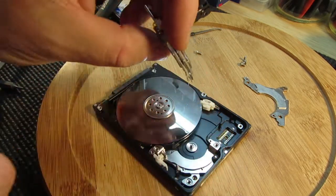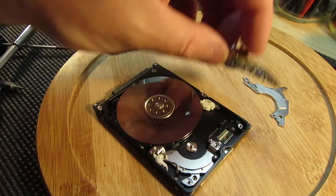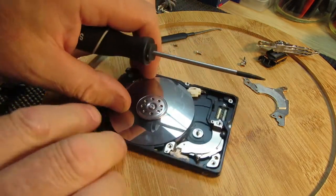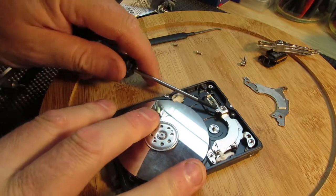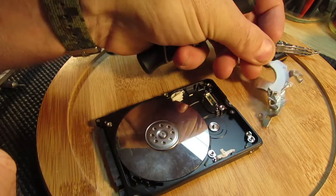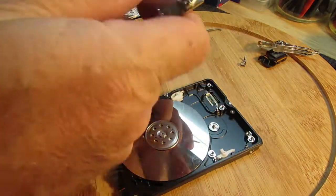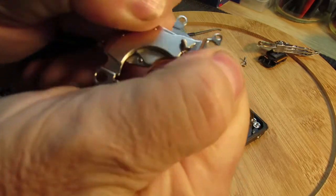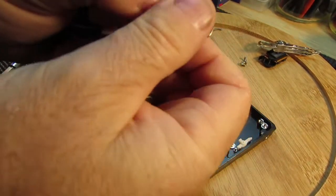They look like the needle for a record player, probably not. I don't know what any of this stuff is. I found the other magnet — that's cool. Two magnets inside a hard drive, and they are pretty powerful. I'm having a job to pull them apart.